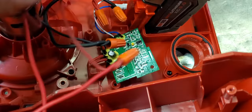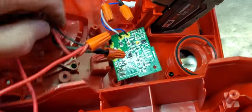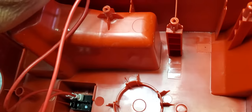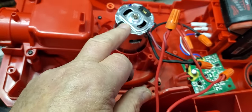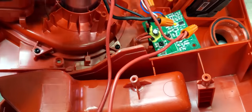So it comes down to — I believe the board is bad, because the switch is okay and the motor is running. It's a little noisy; I don't know if it's supposed to be like that or if it's bearing or something.